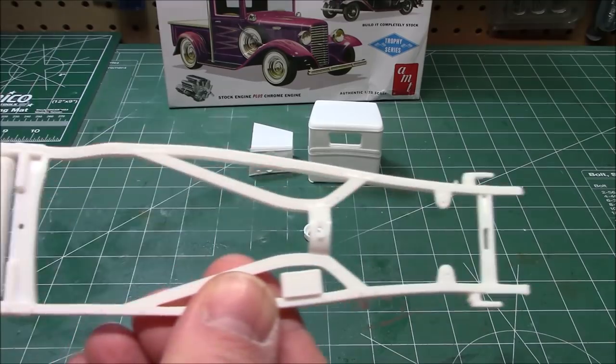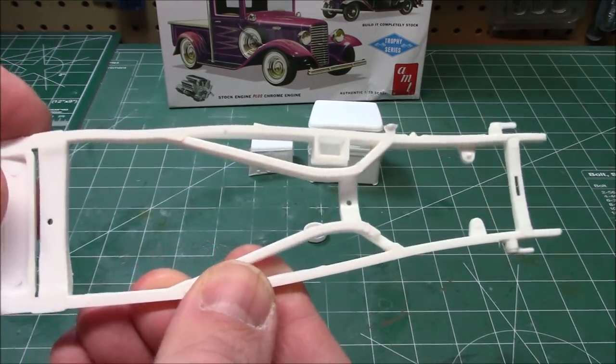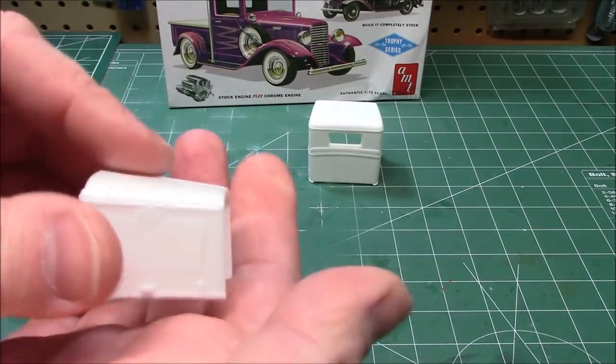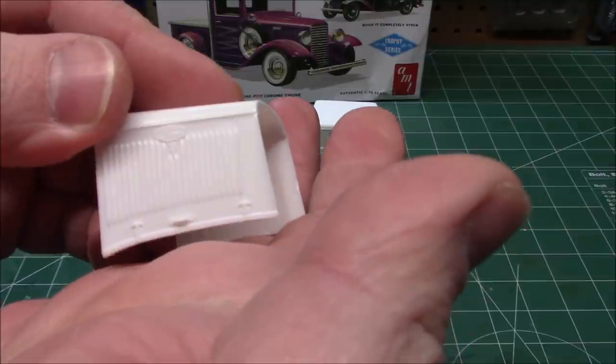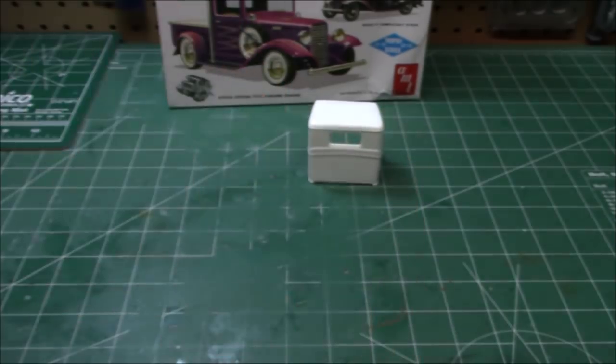The chassis looks lovely. With as many reissues as they've printed and molded, they look amazing still. We've got the nice hood with strong detail on the Ford and the V8 logo. Everything looks nice on there.